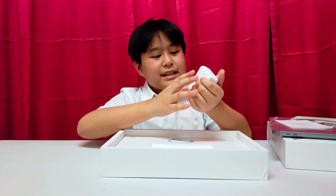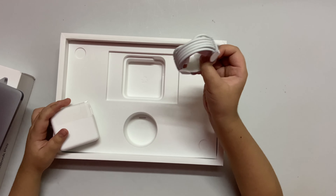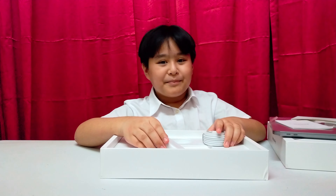The power brick! It's big — very big! Here's the Type-C charger. It's almost the size of the power brick. Now let's open the laptop!